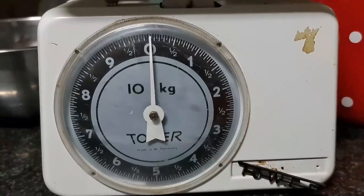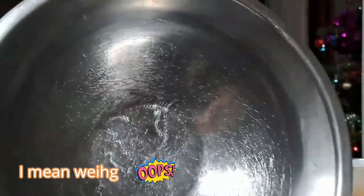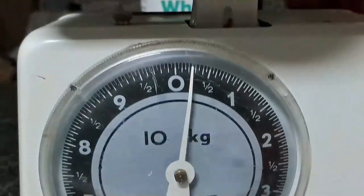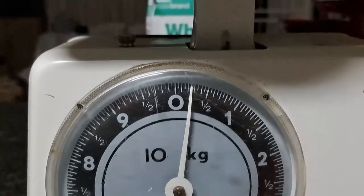The next important step is to measure your empty bowl, because you want to get the correct weight of the fruit. Keep the weight of the bowl in mind because we have to subtract that amount from the total weight.